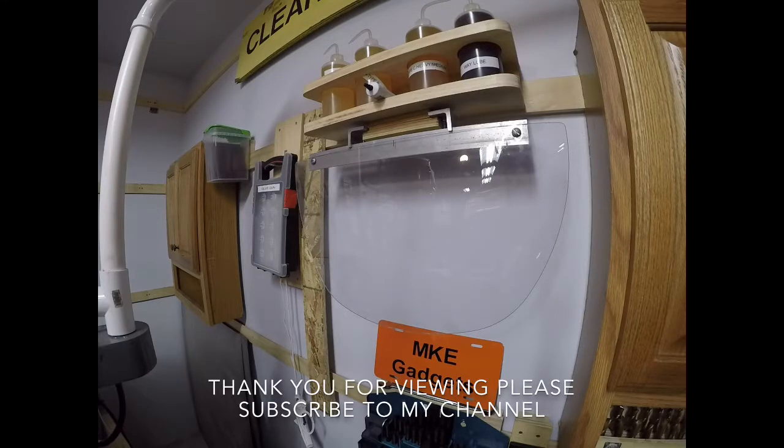Thank you for viewing. Please subscribe and tell your friends. Good evening.